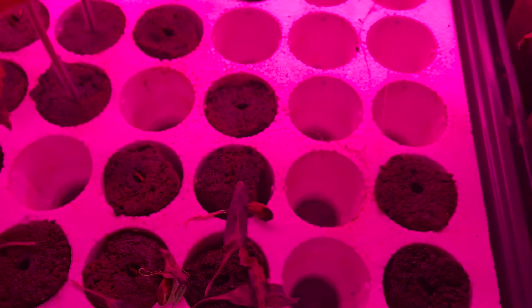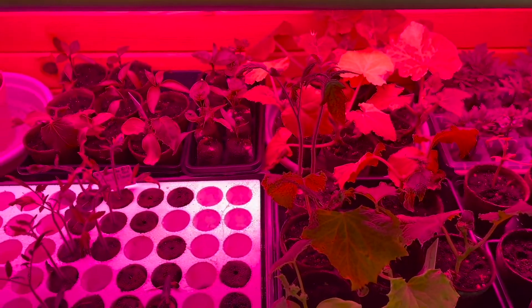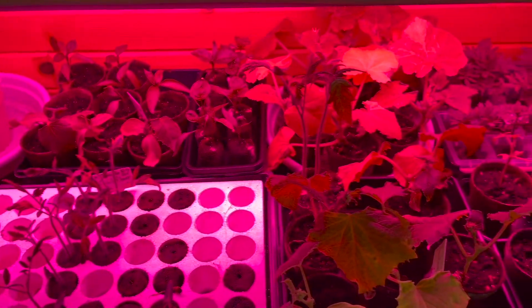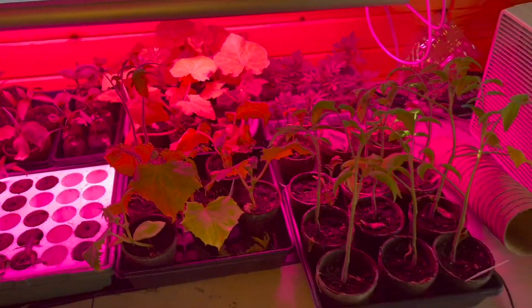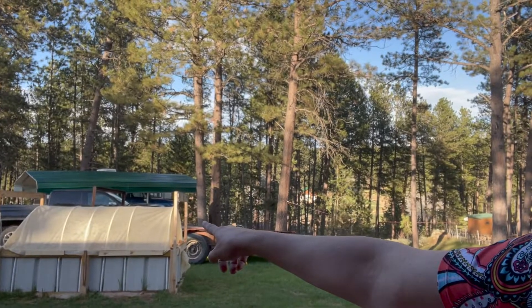If you watched our last video where we turned our hugelkultur bed into a greenhouse and put that cloth over for frost — we also have broccoli in there. The broccoli is planted in the hugelkultur bed already because it can take the cold. But that's all we've got for today, folks.